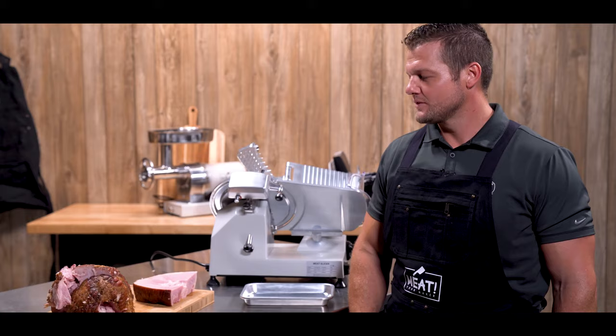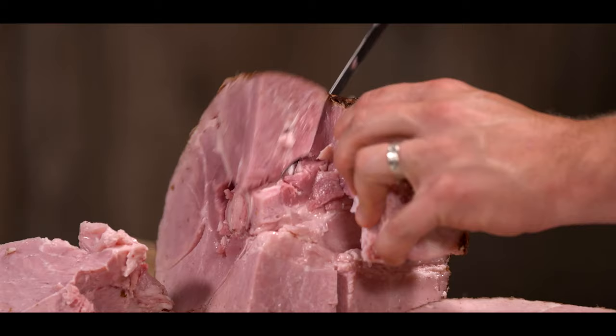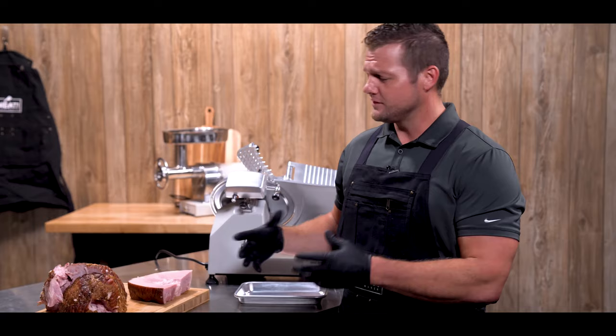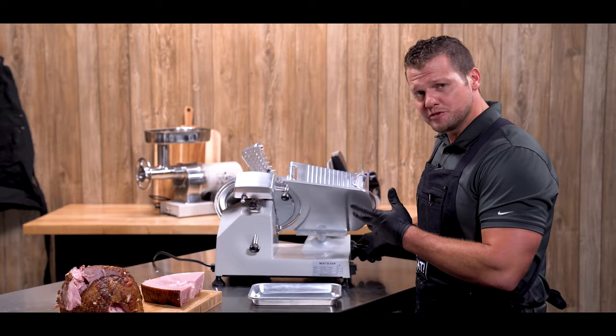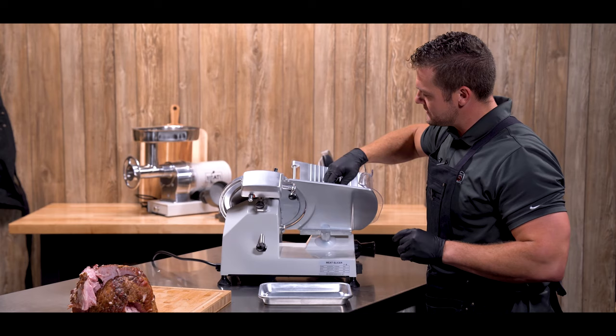We've got some ham we're going to slice here. Make sure whatever you're slicing is free of any bones or anything that could damage the blade. This is a bone-in ham and we've cut a chunk off to make it more manageable and to prevent any accidental contact with the bone. First, we're going to set the thickness gauge to the desired thickness of our lunch meat slices. We'll put the ham in the tray, set the holder against the tray, and we're ready to turn it on and start slicing.